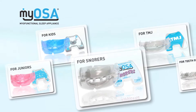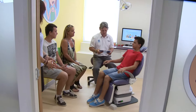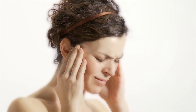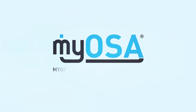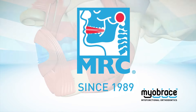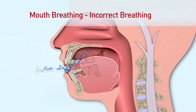Myosa is a myofunctional range of intraoral appliances designed to provide the medical and dental professions with an effective means of treating sleep disorder breathing (SDB) and TMJ disorders. Rather than just focus on alleviating the symptoms of sleep disorder breathing, the Myosa appliance range was created by Australian industry leader and developer of the highly successful Myobrace system, Myofunctional Research Company, and aims to treat the upper airway and neuromuscular dysfunction which can cause sleep disorder breathing.